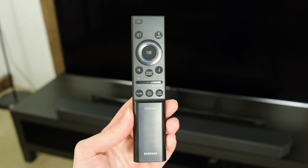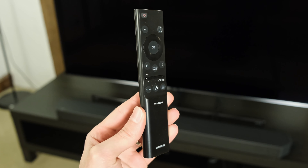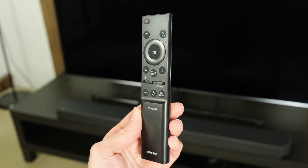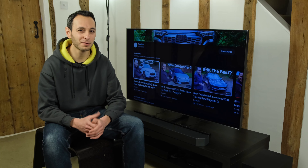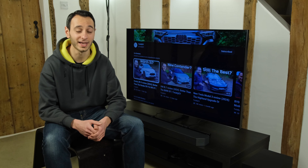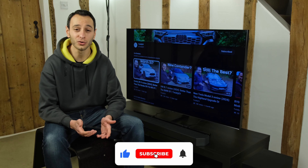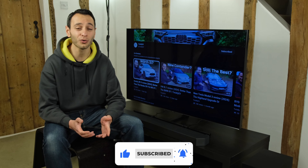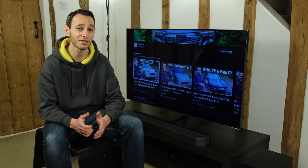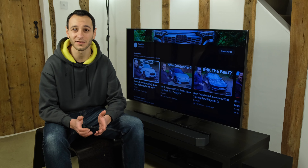You also have a wireless remote, which is always appreciated and fundamentally needed to adjust the settings of the soundbar. The emphasis on that remote control is important because the soundbar does not support any sort of Wi-Fi, meaning you do not have access to Apple AirPlay, Google Chromecast, Spotify Connect, or indeed the Samsung SmartThings app like you'd find on its more expensive sibling, the Q700C.